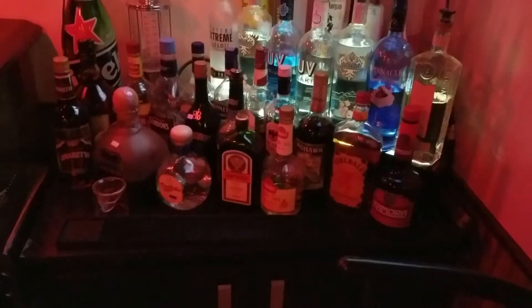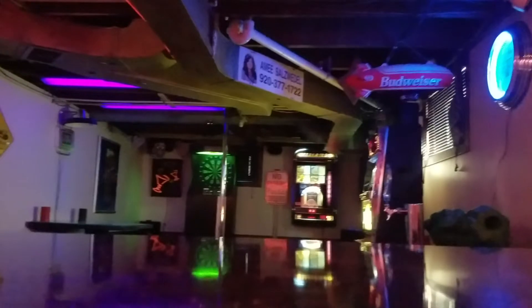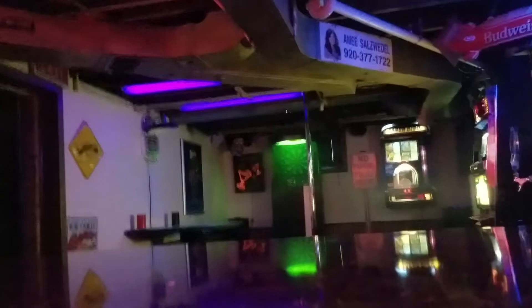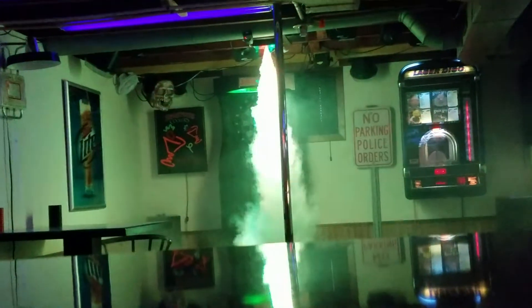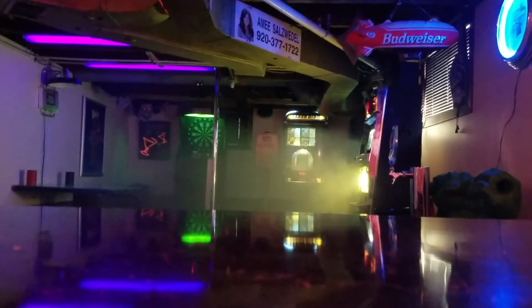Underneath the bar I have an Eliminator Lighting ET Pro 8 control panel, which controls all my lighting stuck in the ceiling. Like that fog machine in the corner — there's a skull, and if I press a button it spits out fog. I also have an American DJ Fog Fury Jet, and an Eliminator Lighting Super 4-Pack which are those lights up there.